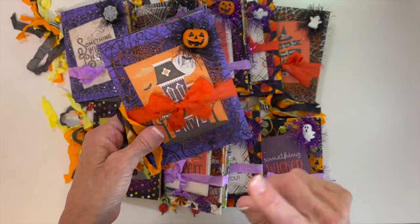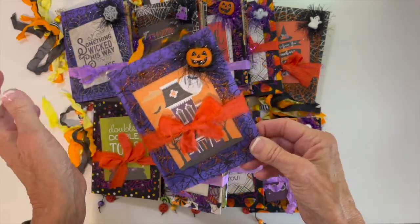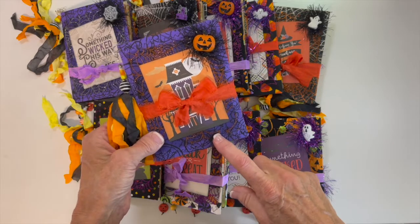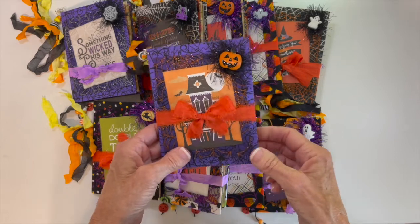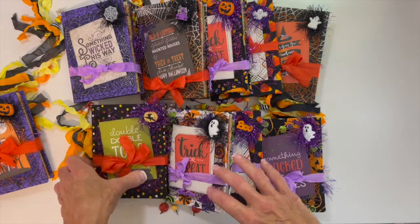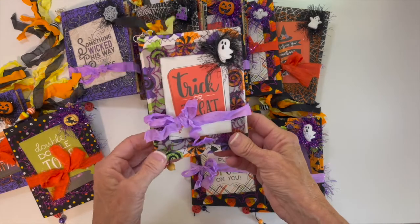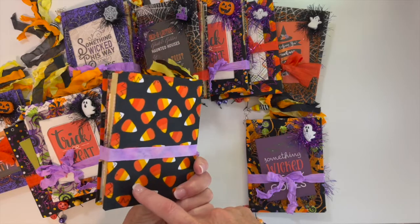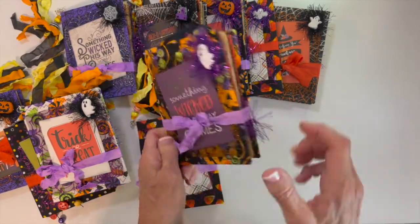Little small Halloween journals, one signature. These I made for tablemates — I'm getting ready to go to a retreat — and also the instructors that are teaching the projects while we're at the retreat. So every single one, they're all similar but different. I used different material for the covers on all of these.